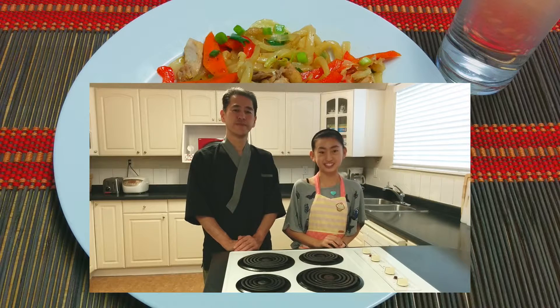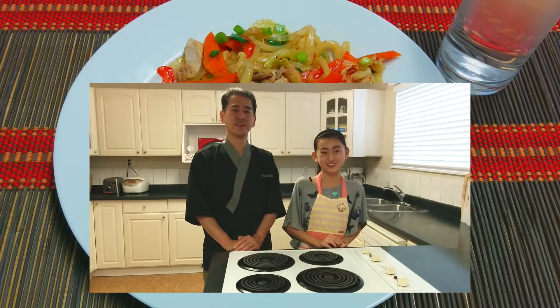Hi there! My name is Miku and today I'm going to be showing you how to make your yaki udon.